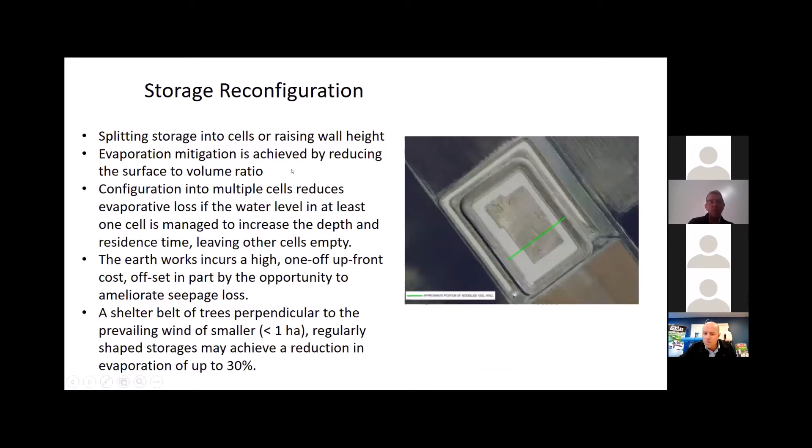Probably the most cost-effective option is to change the shape and deepen your dam, or split it into cells. If you manage your water by pumping into a smaller storage and keeping that full rather than keeping two storages half empty, that reduces the surface area to volume ratio significantly. This is an option landowners are familiar with since they can handle earthworks internally — a one-off upfront cost. Sometimes planting trees perpendicular to the prevailing wind close to the storage also helps through shading and reduced wind speed, though be careful of roots near the dam wall.